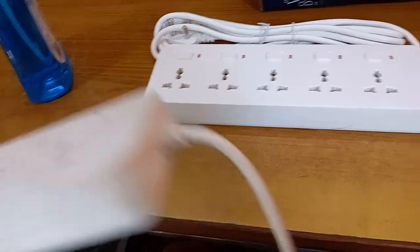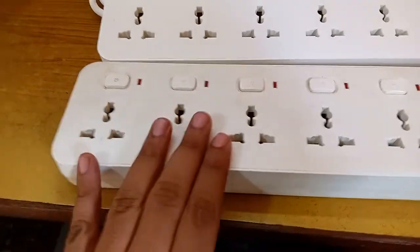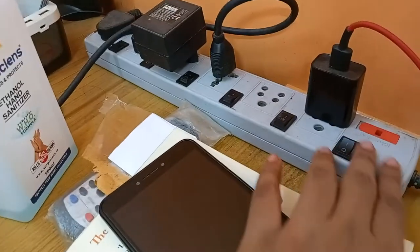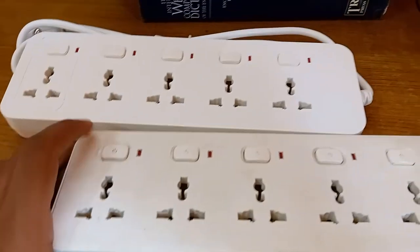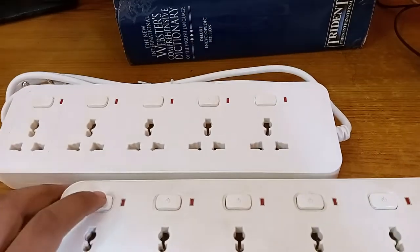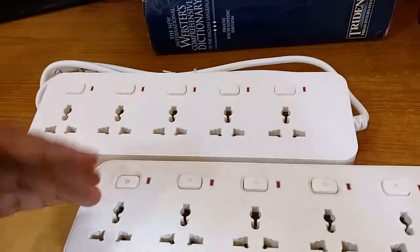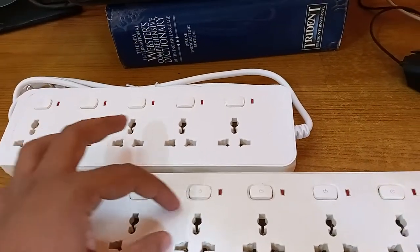The generic switches have a fuse, which is one advantage, but the Gongnew ones - as far as I can see - don't have a fuse. I don't think they need one for their intended use. Looking at the switches themselves, the generic ones have really sharp, harsh push buttons, but the Gongnew switches have a really good feel - they're a little harder to push but give you a solid, clicky tactile feeling, like a satisfying click that tells you you've accomplished something.